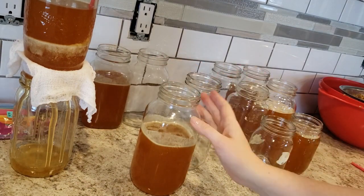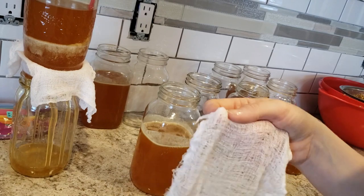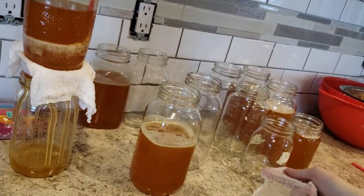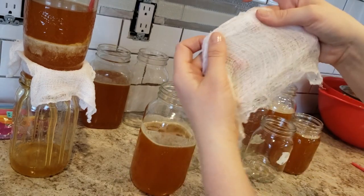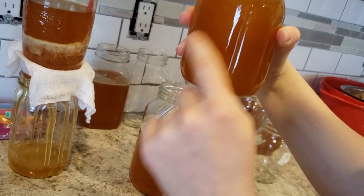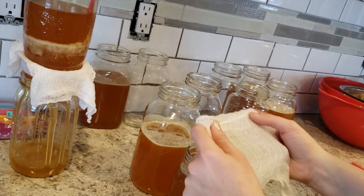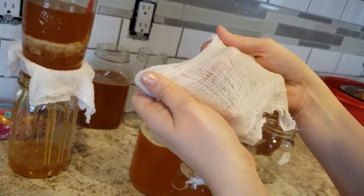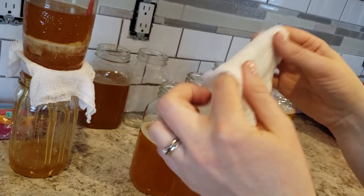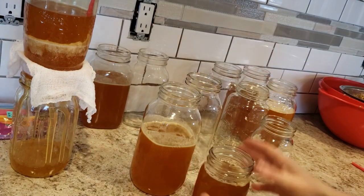We're going to set this aside and let it filter, then move on to the next one. Each time it gets filtered you're able to add another layer and it'll catch a little bit more. You don't want to put too thick a cheesecloth on first — here I'm only folding it in thirds, which is a much looser weave. This allows honey to still pass through, because if it clogs up completely before the honey gets through it'll start to seep out around the sides. Your first pass should always be on a looser weave of cheesecloth, and the second pass you can add more layers.